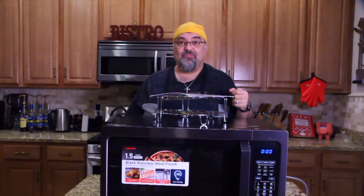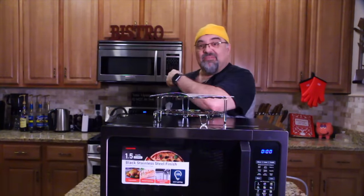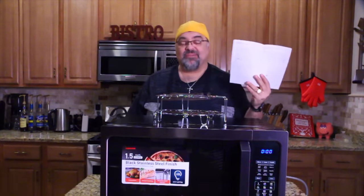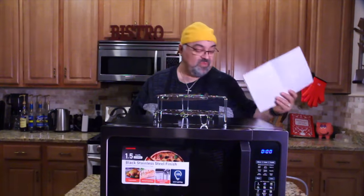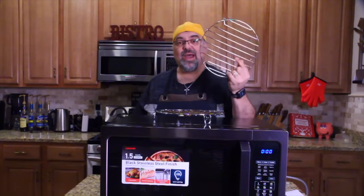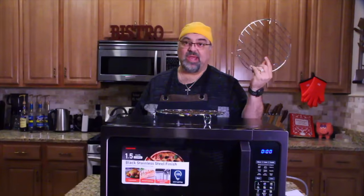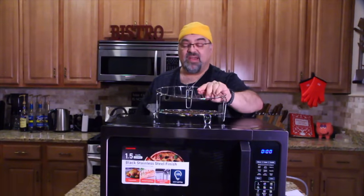I never knew there was such a thing. I knew there's a convection oven, I've heard that, but not a convection microwave. I'm sitting here reading — it defrosts, it microwaves like usual, it also bakes and roasts. And it also takes these metal racks that come with it. That blew me away. These metal racks are allowed to go in, only on convection — only put these in on the convection setting or they'll start sparking up.